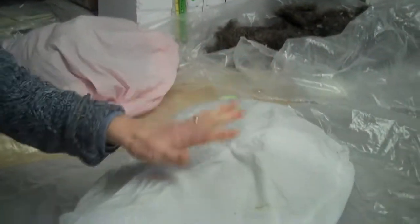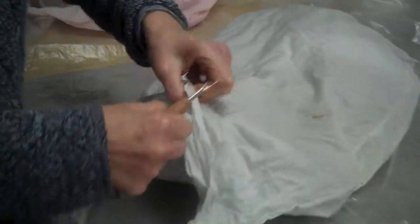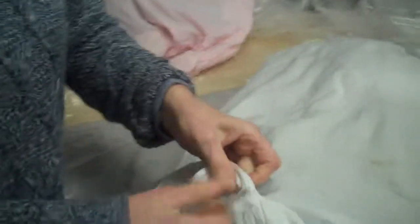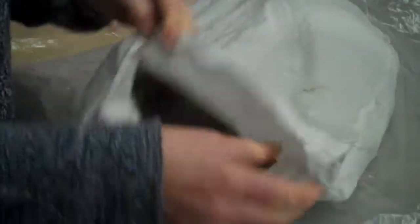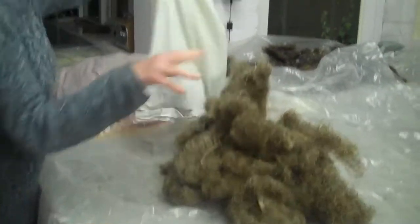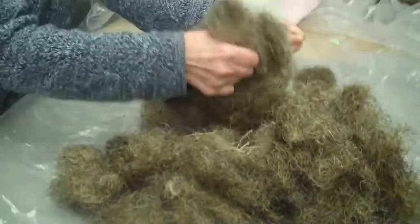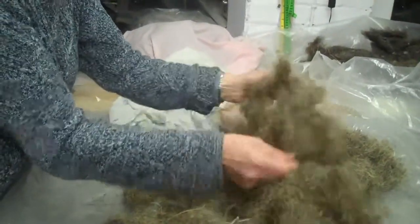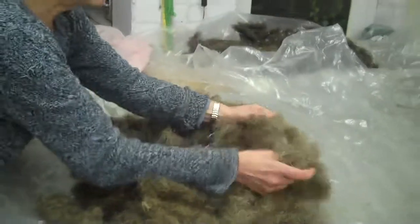I've got my hair that's been washed in the pillowcase. It's been on a wool wash, it's had an extra spin and it's got plenty of fabric conditioner in it. What you can't tell from the picture is that it actually smells very nice. I'm going to undo the stitching I put in on the pillowcase and take it out. This hair wasn't that dirty so it should be coming out quite nicely.